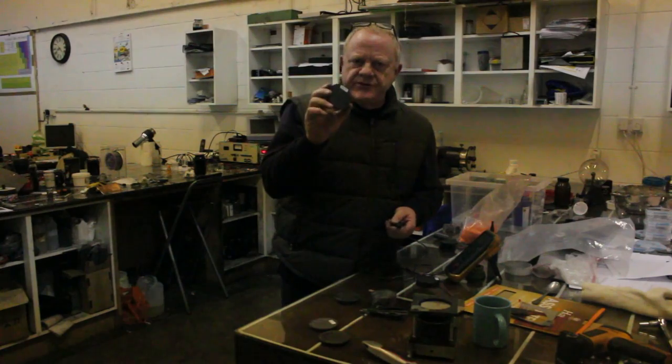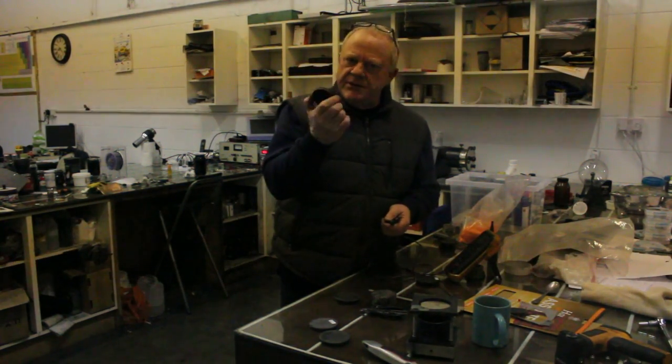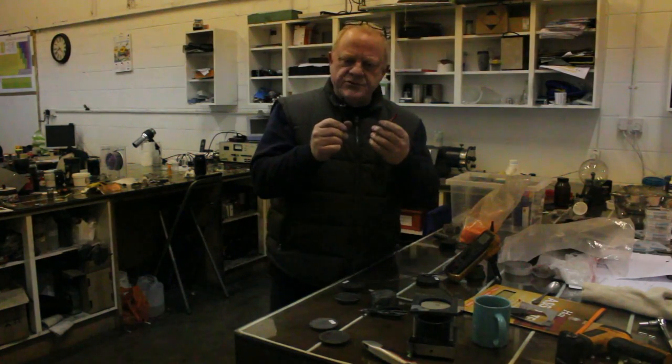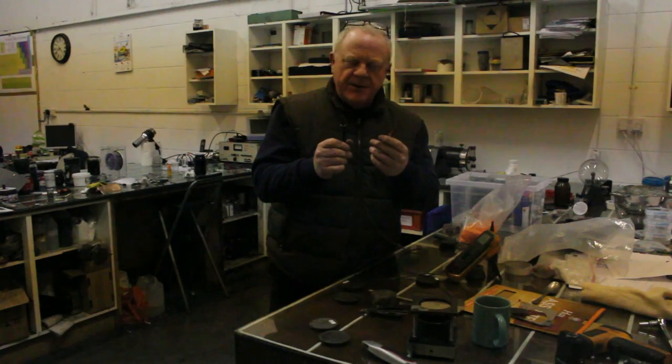We've got a plastic that Rob has demonstrated is bulletproof, but there are so many other uses for it — it sticks like you wouldn't believe, it's as tough as old boots, and I keep ruining my tools trying to test against it. We have here something quite amazing.